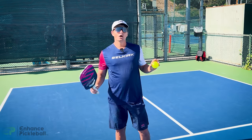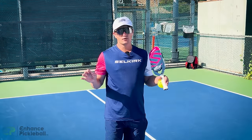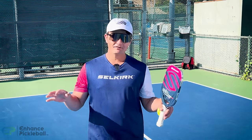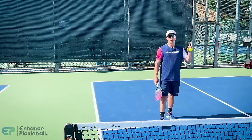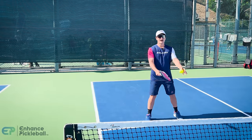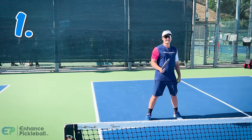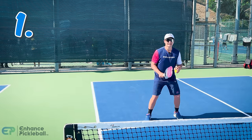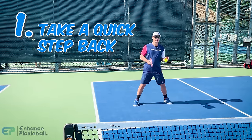Now we've arrived at the top five footwork and positioning hacks. Number one: if you're ever at the kitchen and find yourself in a bad situation — meaning you probably gave your opponent a high easy shot — don't just stand there. It's always better to take a quick step back and give yourself that little bit of extra time so that you can react quickly. You may not have enough time to back up all the way, but one quick step back is enough.